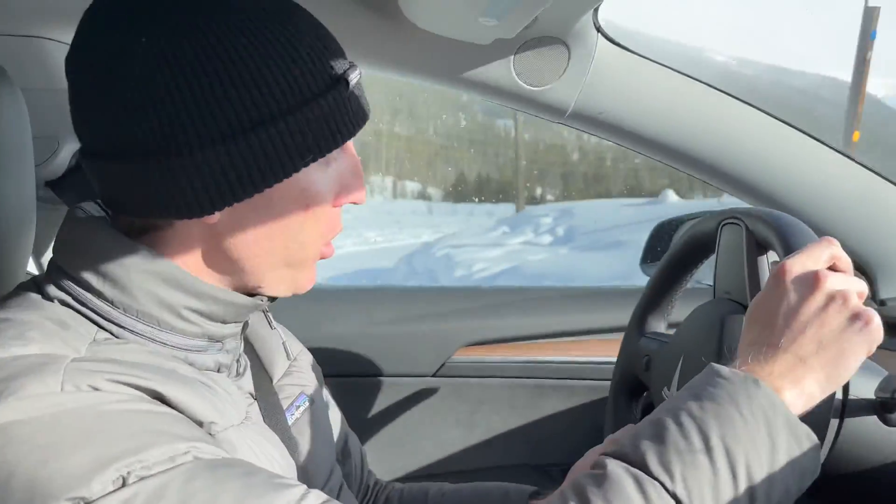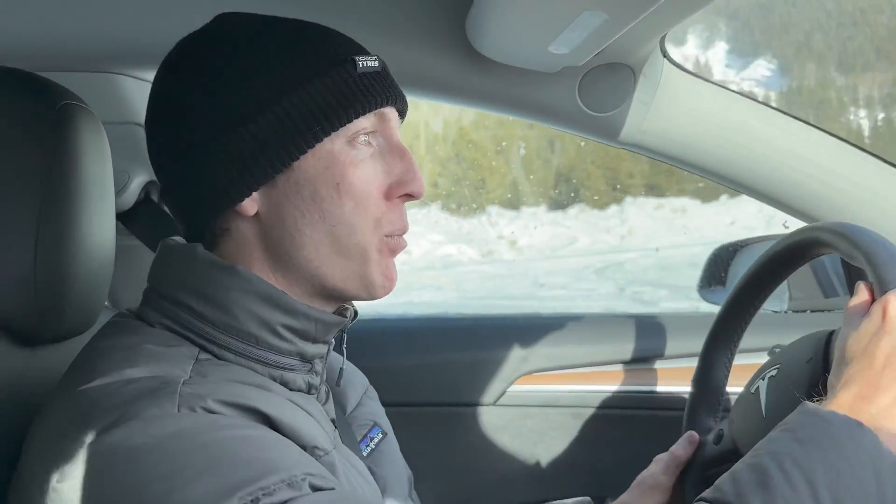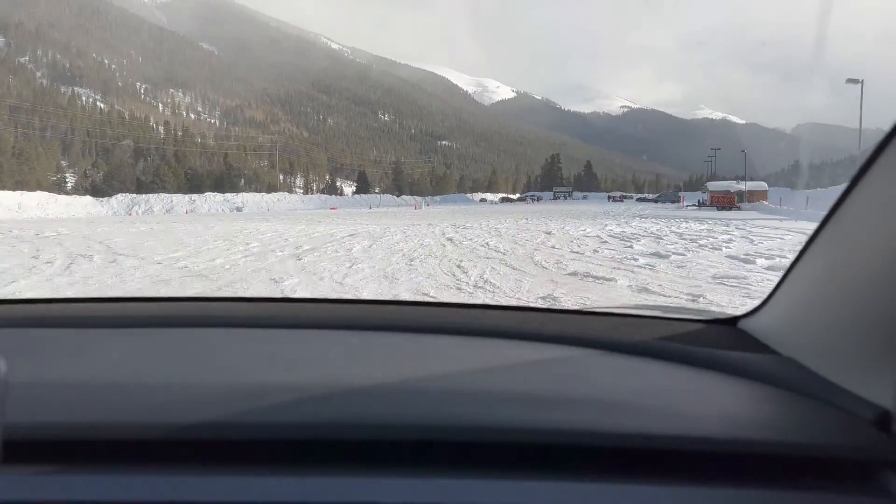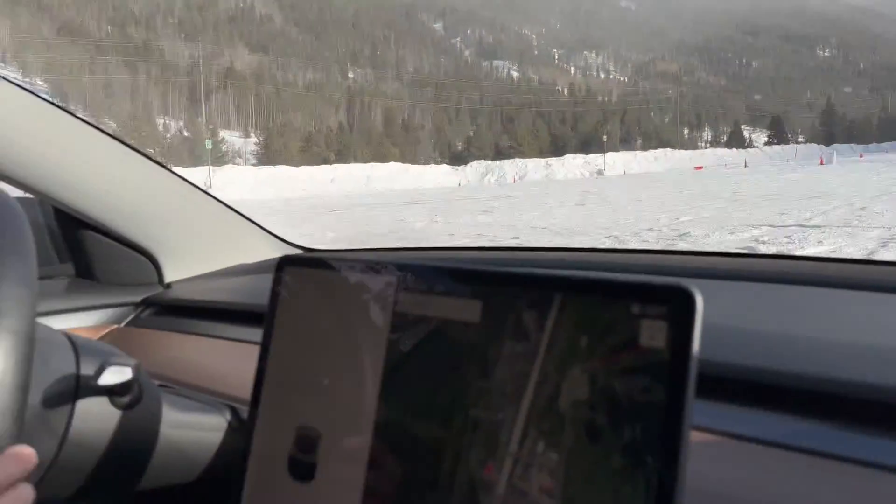You want your electric car to have regen, but in slippery situations like today with snow and ice, that can upset the car — it can start to lock the wheels, just like when you're on the brakes. The tires are potentially sliding, and ABS helps get those wheels rolling again. The brake happens, the wheel stops spinning, then it releases so the wheel can spin again and you can still turn while braking.